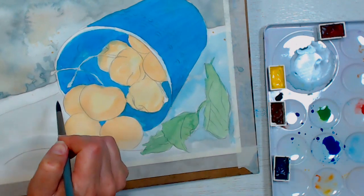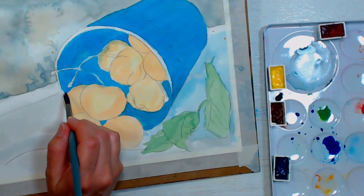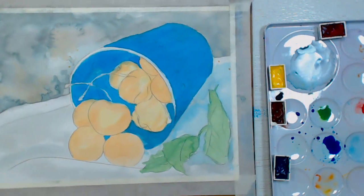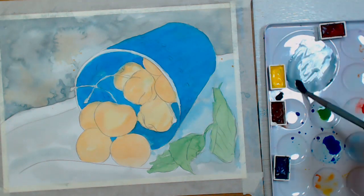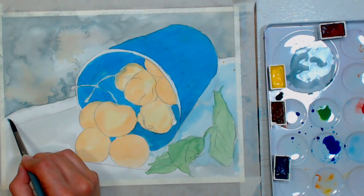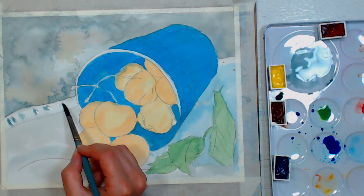If you see any puddles, even just a small one, wipe your brush off and stick your dry brush into that section so you don't end up with any backwash. Now I'm taking this really diluted gray that's left on my palette and just adding some very faint shading on the napkin.